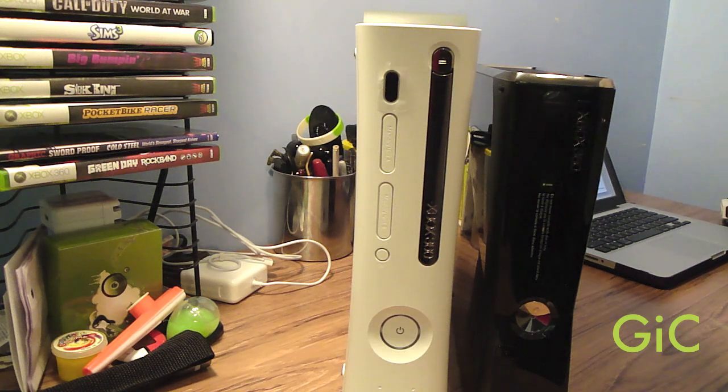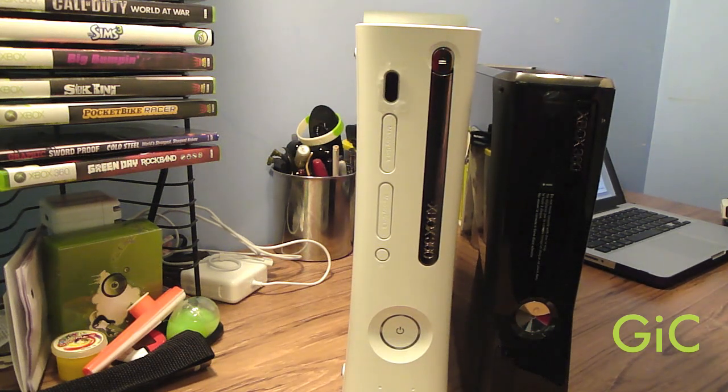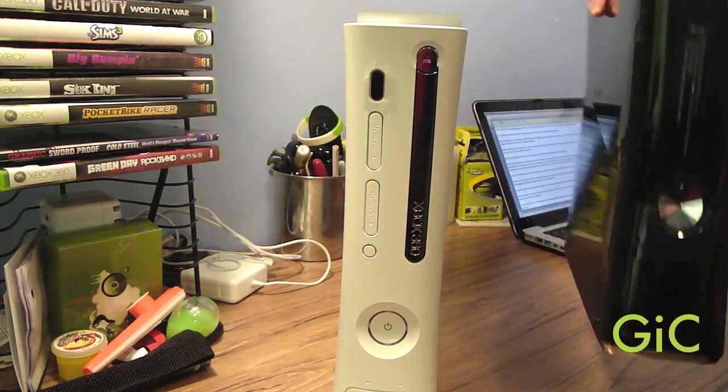Now with the size and the weight, you can tell by looking at the two that the new 360 is a lot smaller than the older 360. The new 360 is actually an inch shorter than the old 360. And just by lifting the 360s, I can tell that the new 360 is much, much lighter.